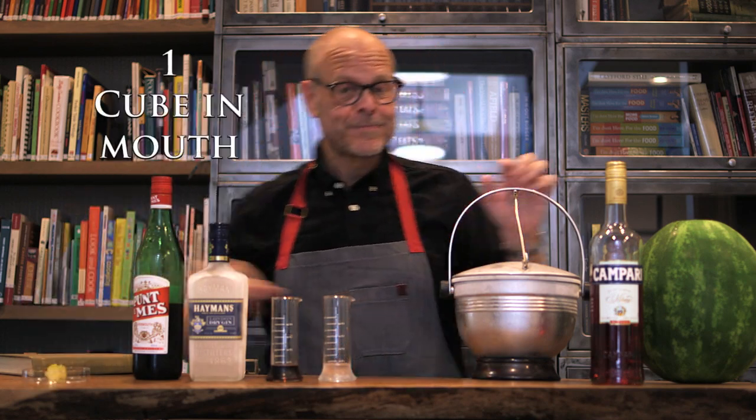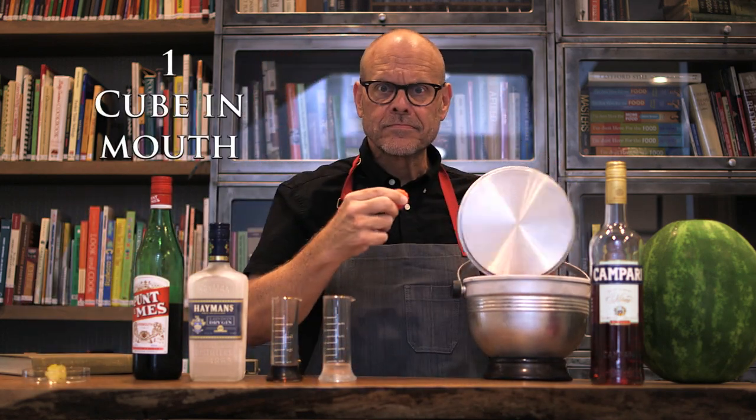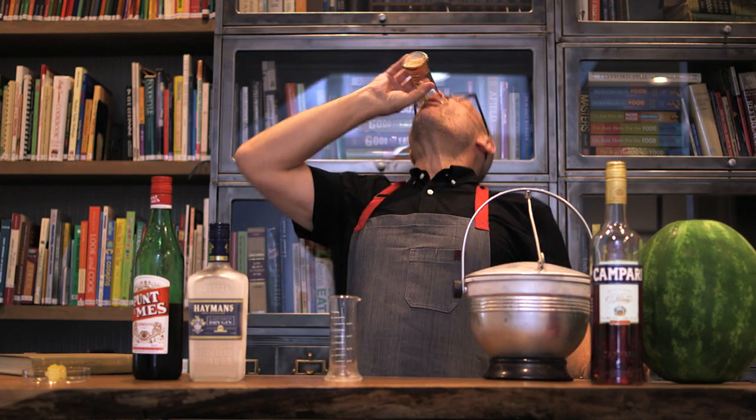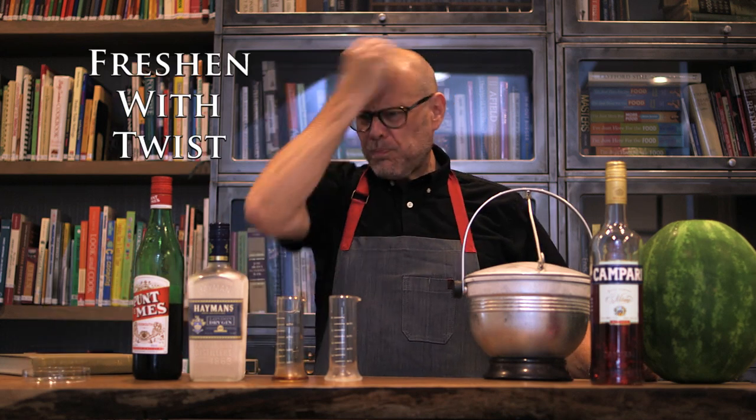To assemble, place one ice cube in your mouth, then shoot the gin, followed by the vermouth. Swish and swallow the fluid, then chew the ice. Rub the twist all over your face so you don't stink like liquor.